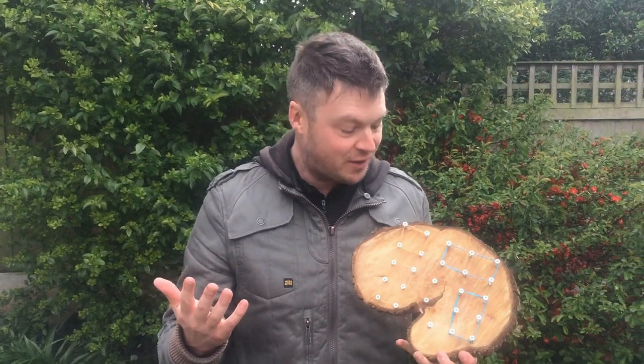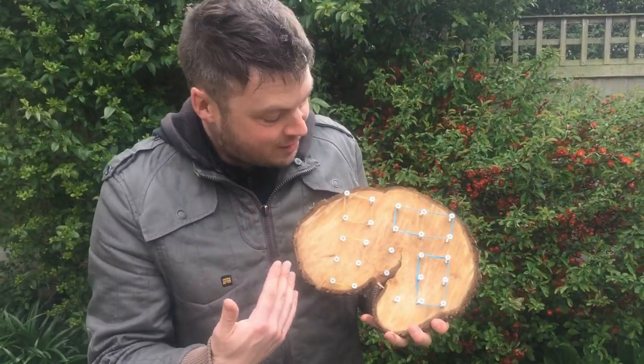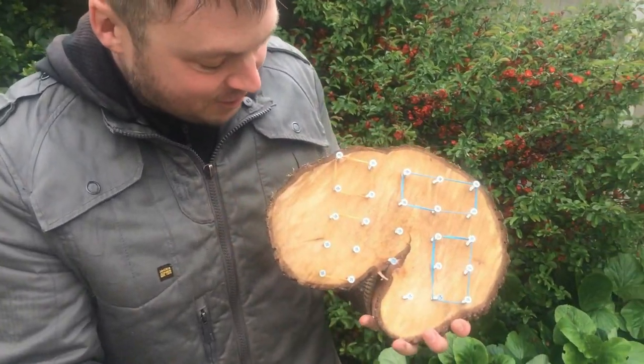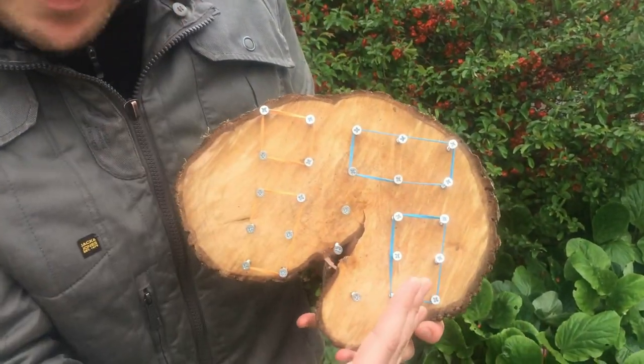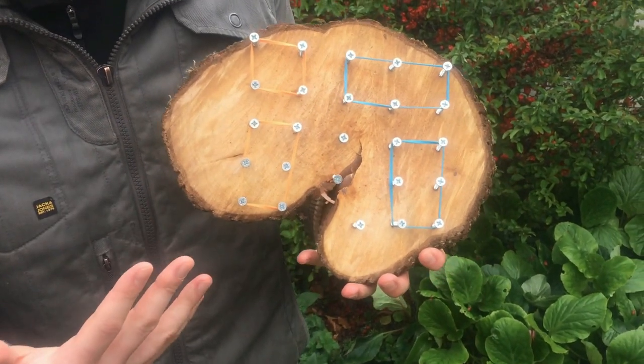Next is adding. I've done a simple addition sentence here: two add two. Two of one colour, two of another — could be rectangles, could be triangles, whatever. Just a great way of exploring addition.